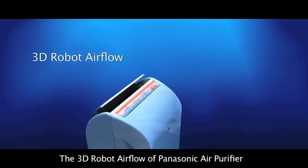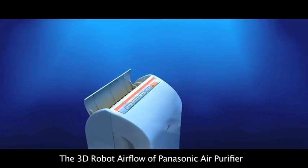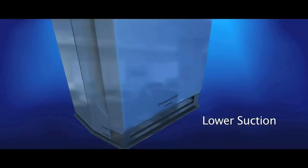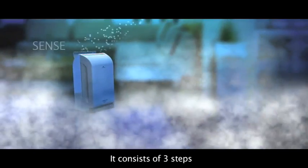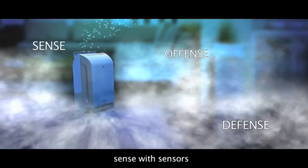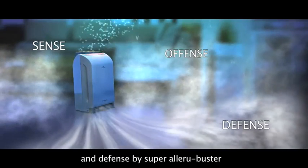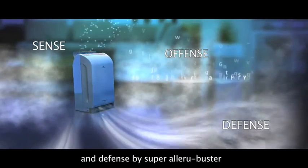The 3D Robot Airflow of Panasonic Air Purifier can deliver clean air throughout the room effectively. It consists of three steps: sense with sensors, a fence with Nanoyi, and defense by Super Alleroo Buster.